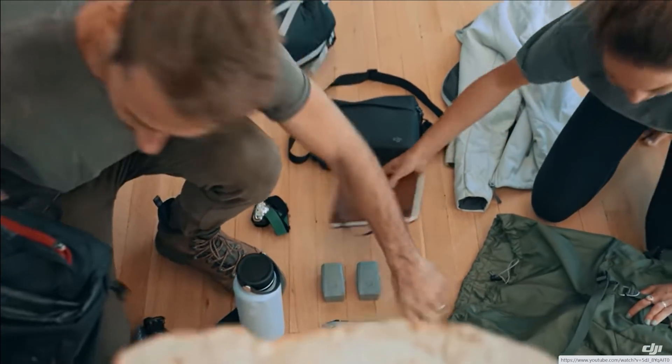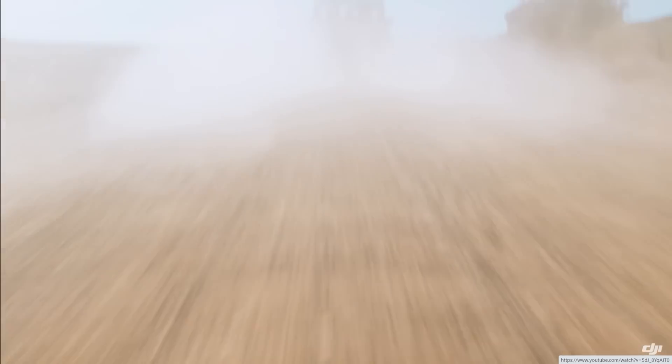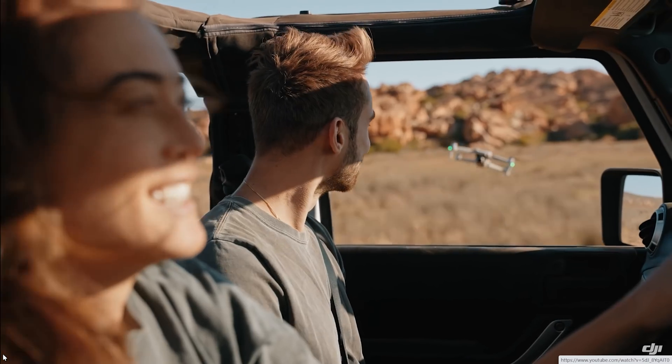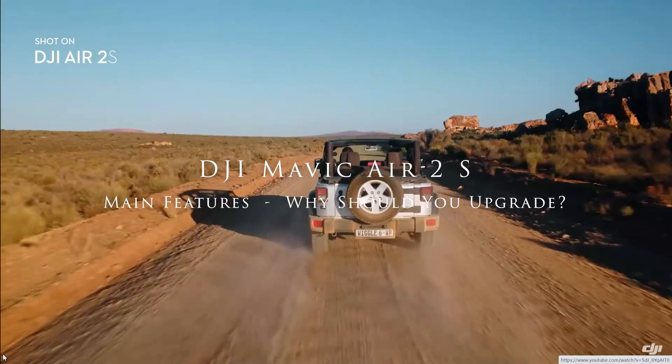Another month, another DJI drone hitting the shelves. Today, after the usual round of leaks and sneaky previews, it's finally out: the DJI Mavic Air 2S. Hello, I'm Ian and I play with drones, and today is my favorite kind of day when we finally get to see the full deal on DJI's latest offering — the new DJI Mavic Air 2S.